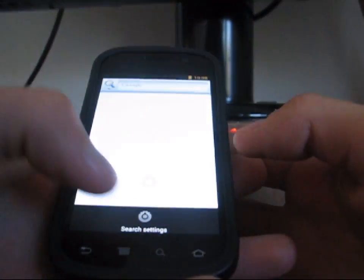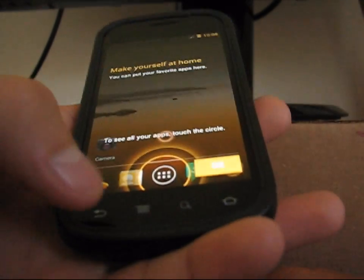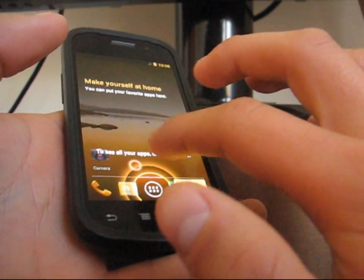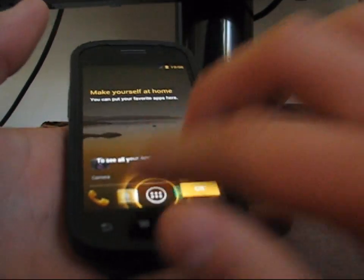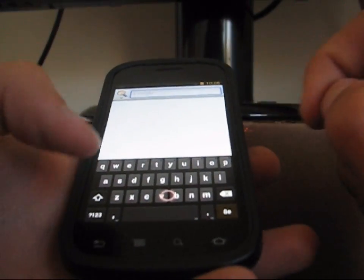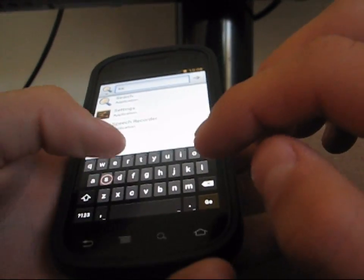So it went to search. I'm going to hit back — apparently the back button works. I'm going to try and get this to select. It's hard because you've got to get this circle down and then press with two fingers. I believe that's how you navigate — you get the circle to where you want to select and then press. As you can see, it looks like it has the Ice Cream Sandwich keyboard.